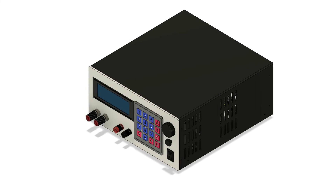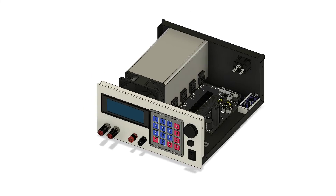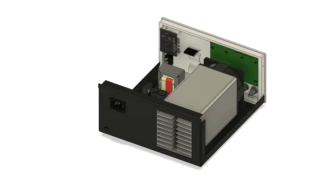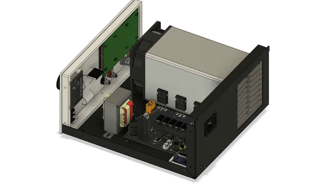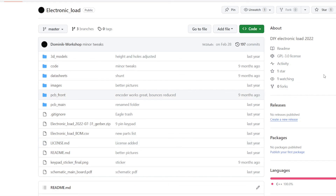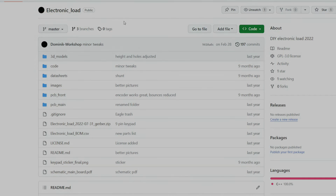This project is still in development, though it is already perfectly usable as it is right now. I'm mainly planning on improving a few things in the code. All the files for this project — including PCB design, 3D models, and code — are available on my GitHub. Link in the description. Feel free to share your thoughts on this project.